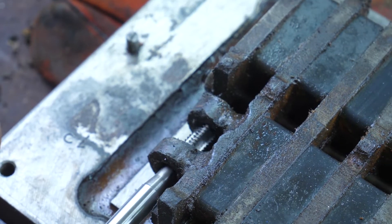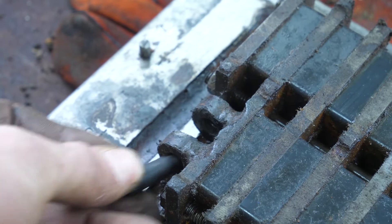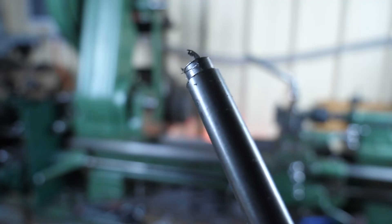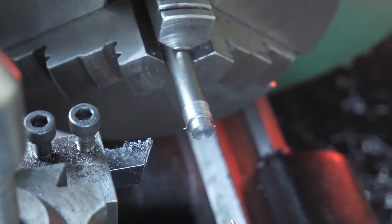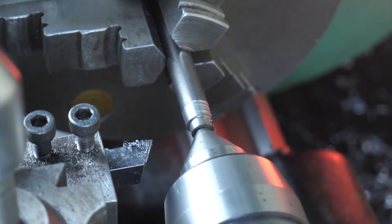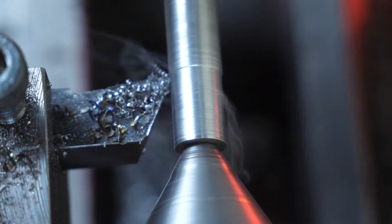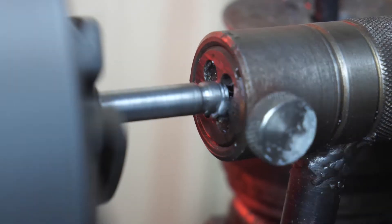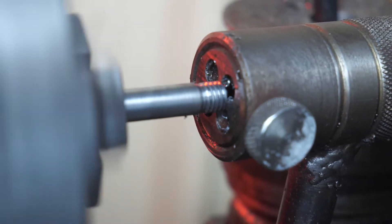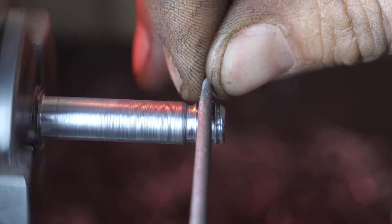As it turns out, there's enough material here to re-tap this hole, so let's do that. The original pin is no good anymore, so we'll make a new one. A round needle file is a great way to clean up your threads — it knocks any burr off the crest and you're good to go.